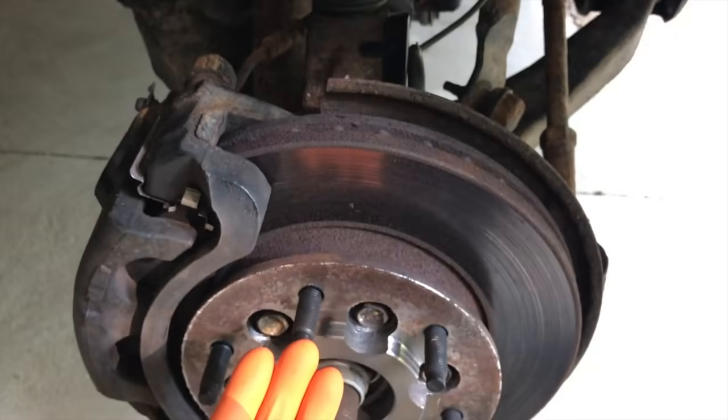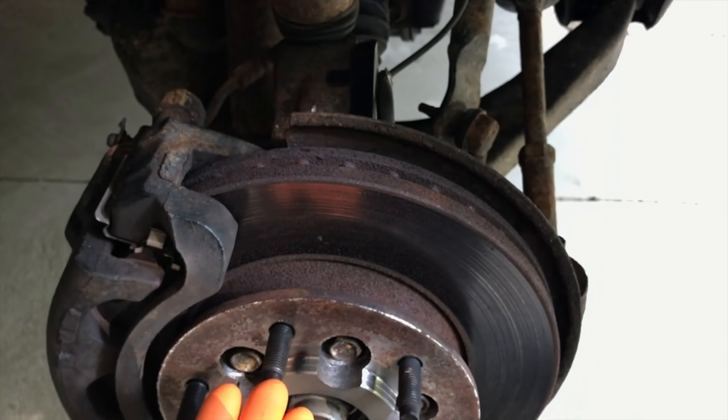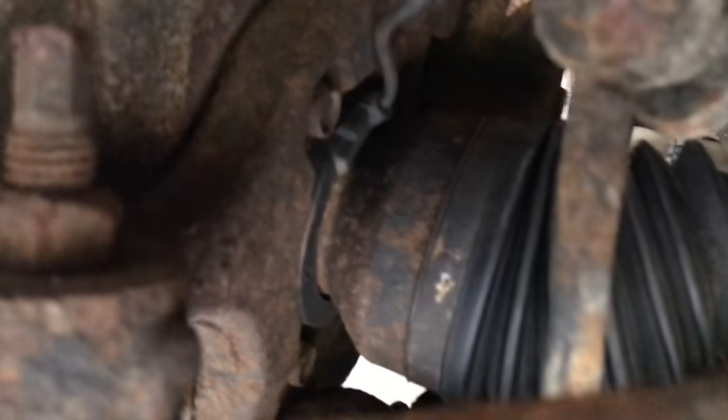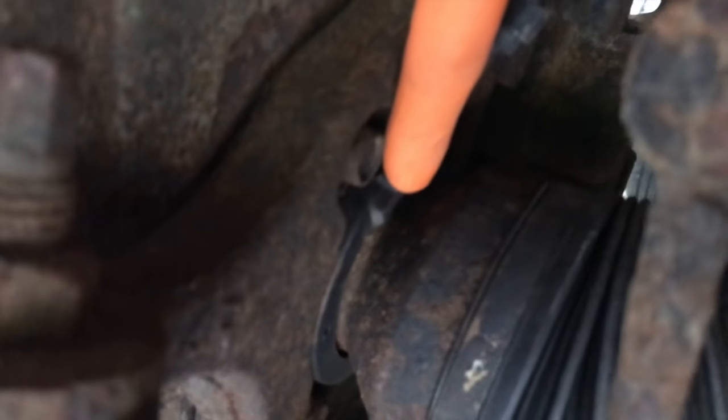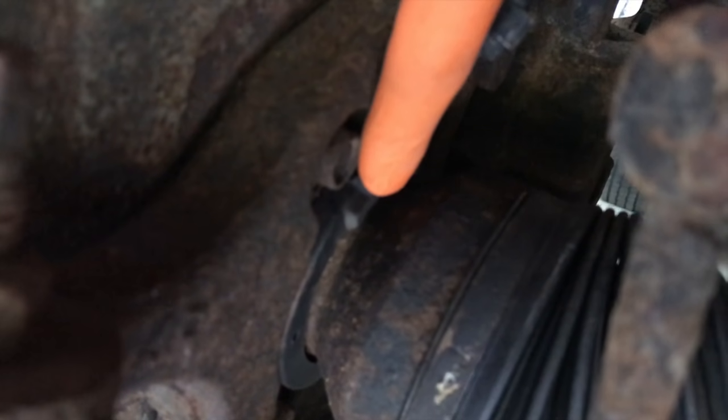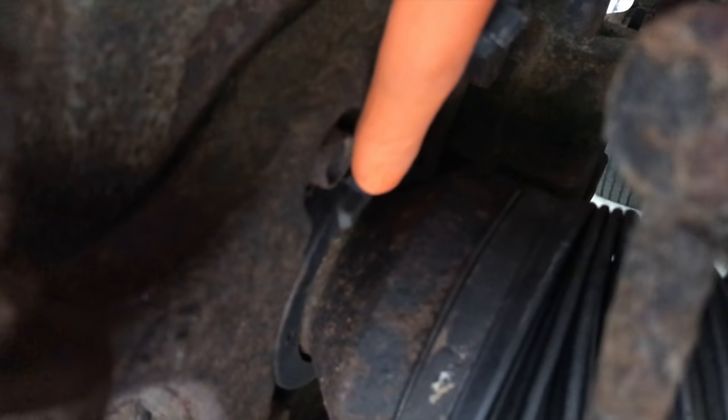Cause number two has to do with your actual wheel hub assembly and the internal magnetic ring as well as the rotor. Coming down here, inside this circular casing is your magnetic ring. As the wheel spins, your magnetic ring communicates with your speed sensor and your speed sensor sends that data to the onboard computer. All four tires have to be the exact reading, meaning all four tires have to be spinning at the same speed.